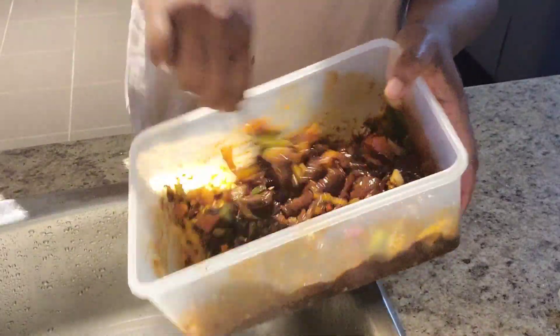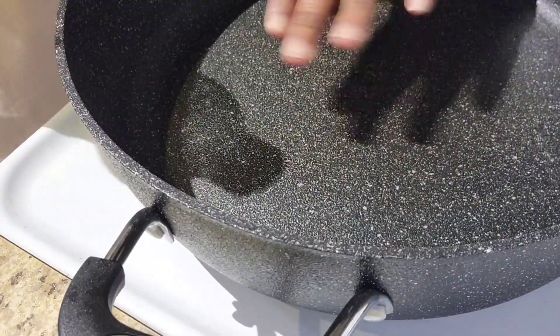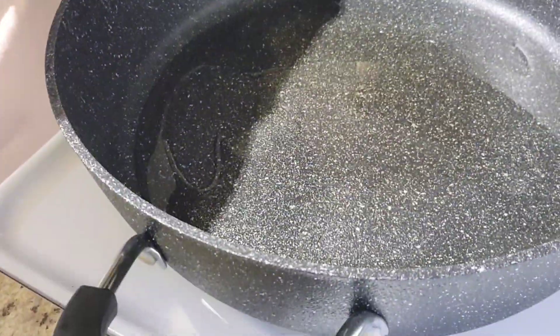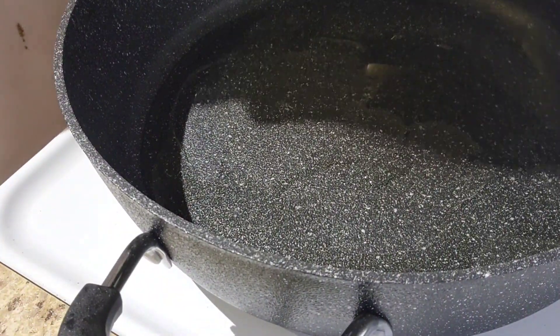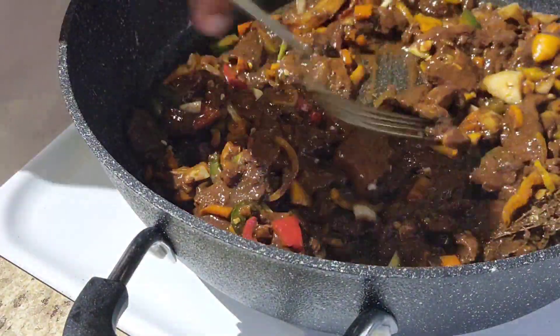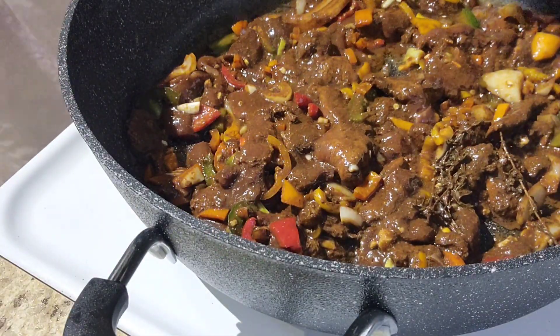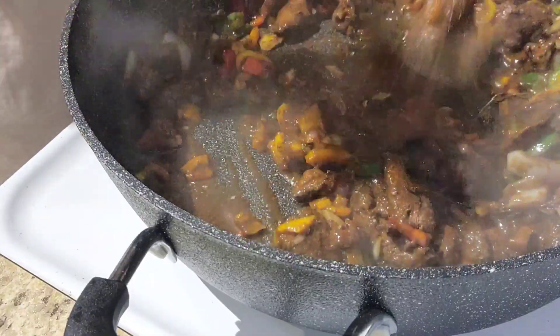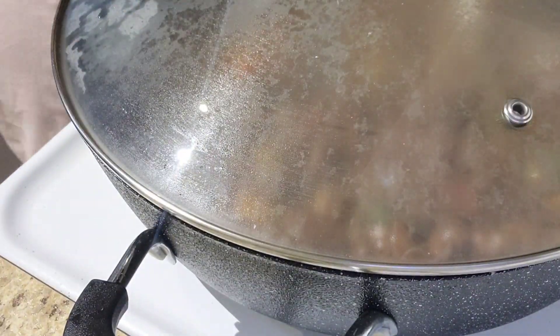I get the oil and ensure that the pot is hot before putting the meat in. I put the meat in and let it fry for some time, mixing it together, then I leave it to cook.